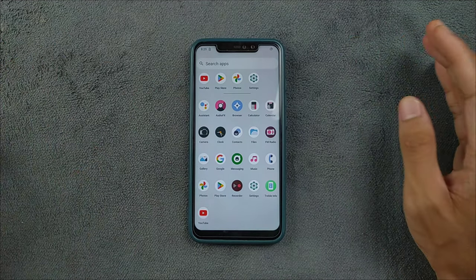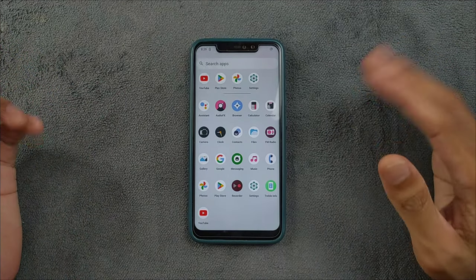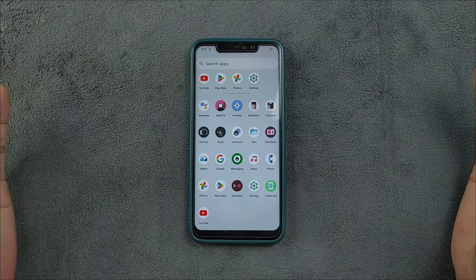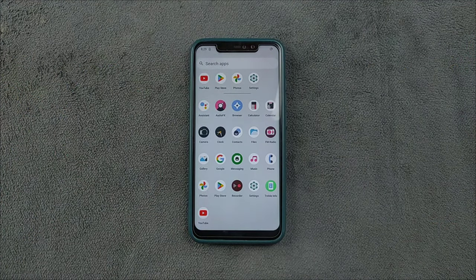There is nothing much new to say about custom ROMs nowadays — most don't come with a lot of features and the UI is pretty similar across each ROM. That's all about this ROM. If you want to flash it, I will put the link in the description below. Thank you very much for watching, and I will see you next time.